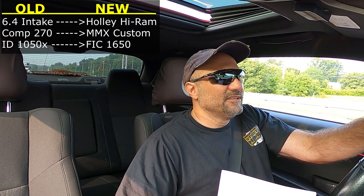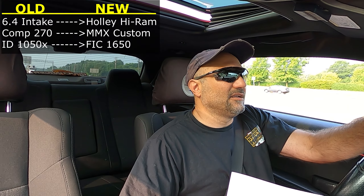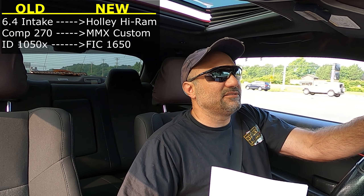Moving on to fueling: injectors. We're moving from 1050X injectors because right now they're pretty well maxed out, roughly 85 to 87 percent wide open throttle give or take. When you get into that 80–85 percent injector duty cycle, it's time to think about upgrading. So we're going from 1050X injectors to 1650 injectors, giving us plenty of room to grow.